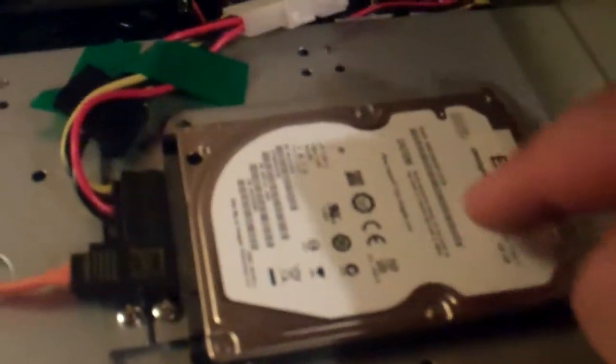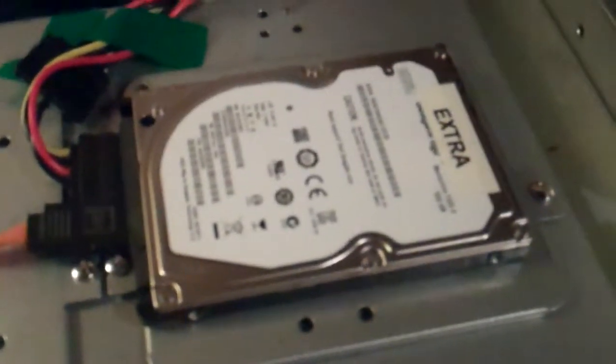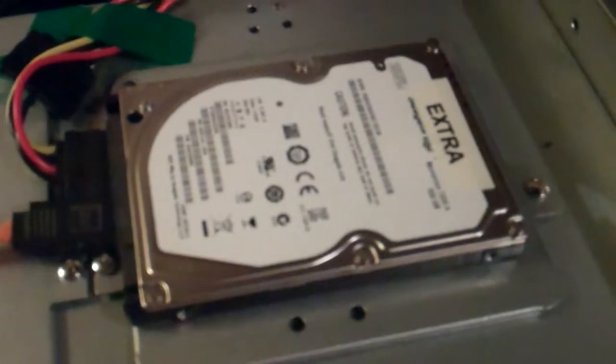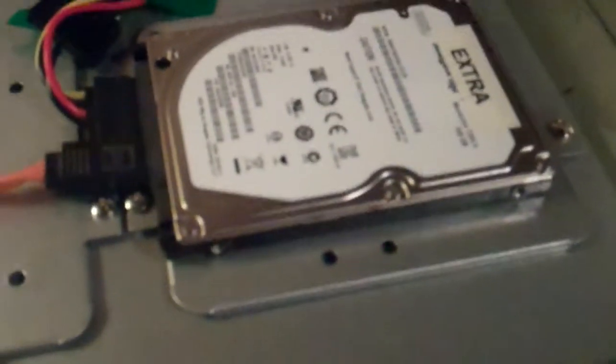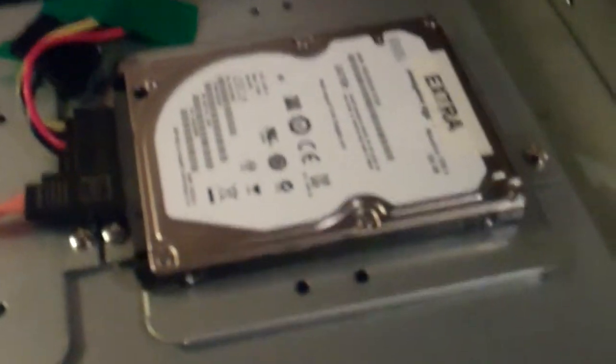Up here is a Seagate Momentus — it's a 500 gigabyte laptop hard drive, and that's what does all the processing and downloading. All the downloading and processing happens on there and then is moved over to the data drives when it's complete.